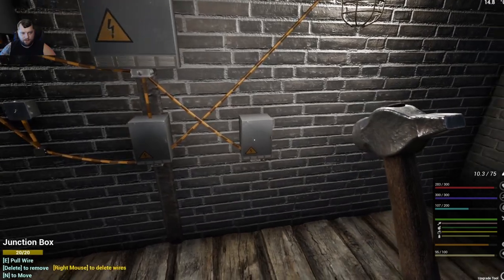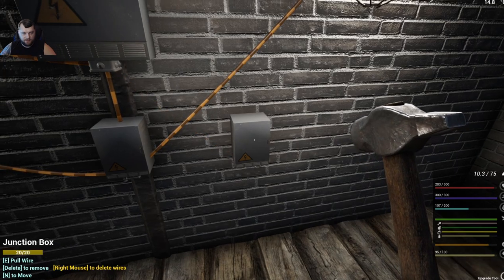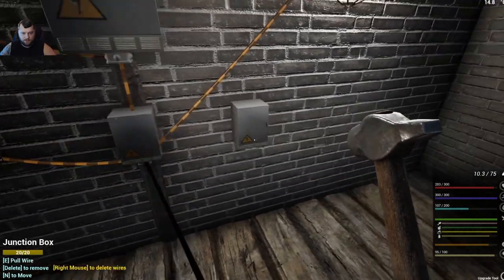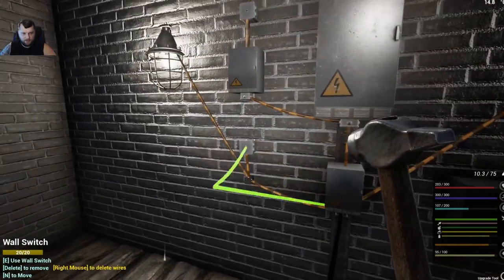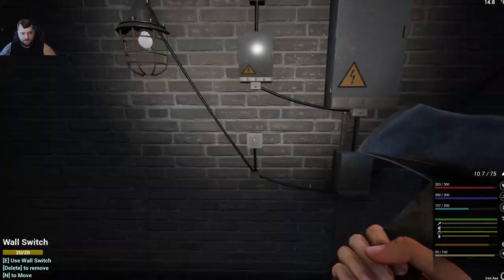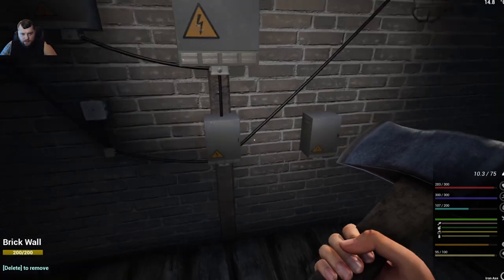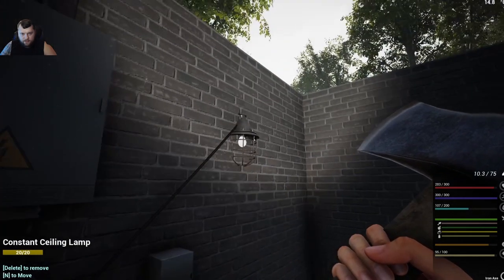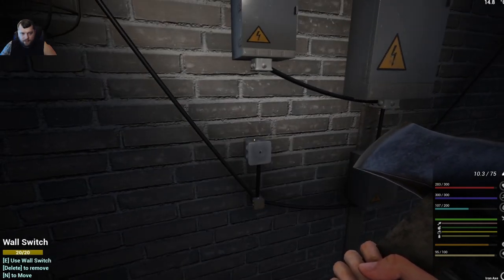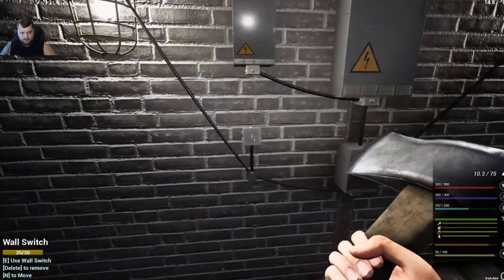To delete cables, just face the item, right-click, confirm when asked if you want to delete the wires. Also, you cannot pull a wire directly from one junction box to another junction box — you need a go-between such as a switch. No matter what I tried, I couldn't break the chain: if you run direct power from a junction box to a light and also run from the junction box through a relay to a switch, the switch controls both lights — there's no way to isolate them that way.